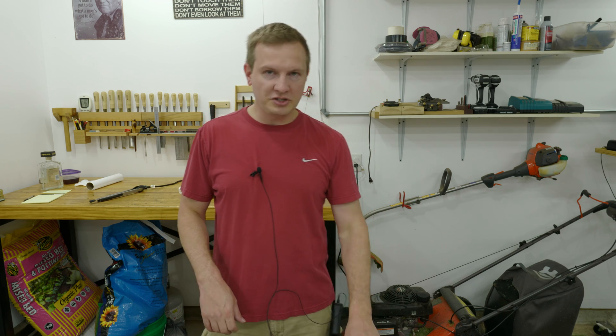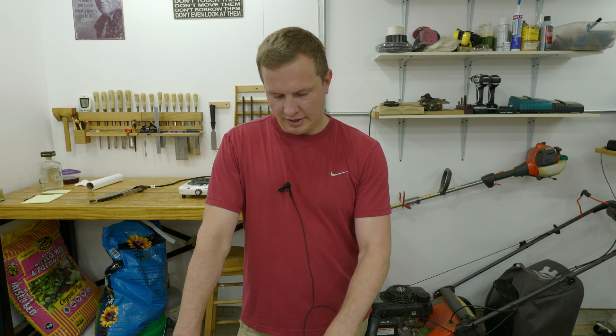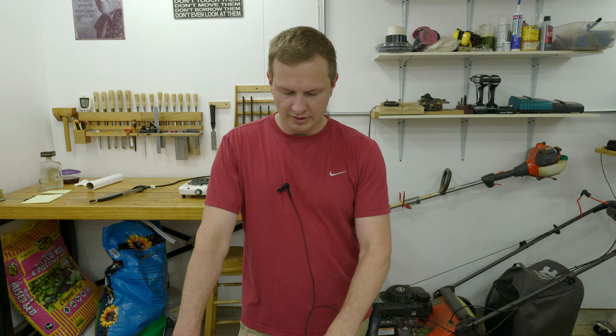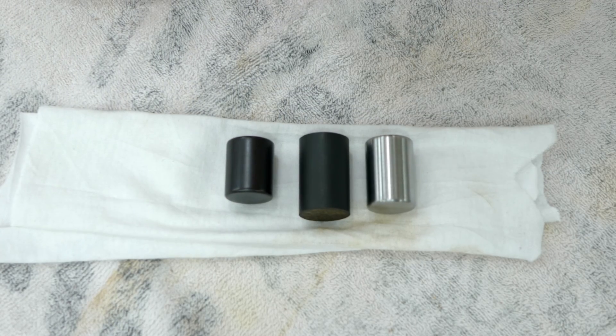With that put aside, let me show you what I want to talk about today: how to take a nice shiny piece of steel like this and give it a nice black oxide coating like this. Let me switch the cameras around, get you in close, and we'll talk about how to do that.